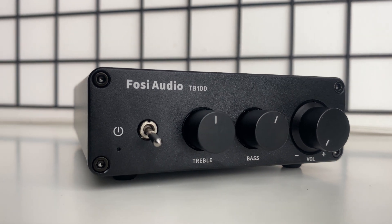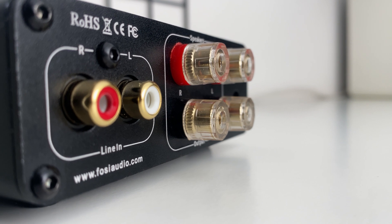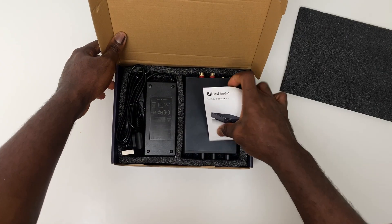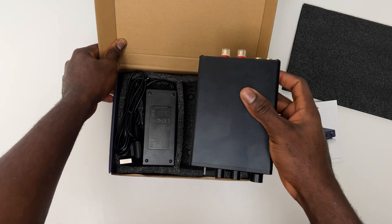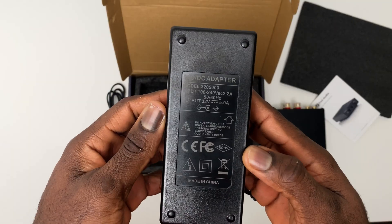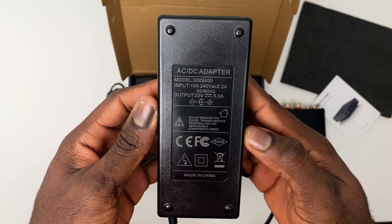The 4C Audio TB10D is a compact hi-fi stereo audio amplifier that packs a lot of power and features into a small package. It comes in this box, and the unboxing experience is boring. You have the user manual, amplifier, and the power supply adapter. This adapter is very well built and has an output rating of 32V and 5A.